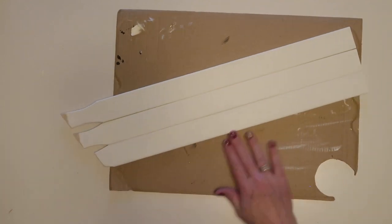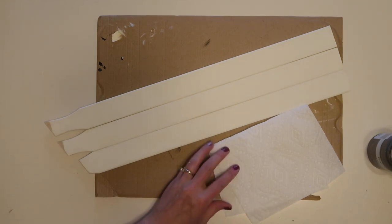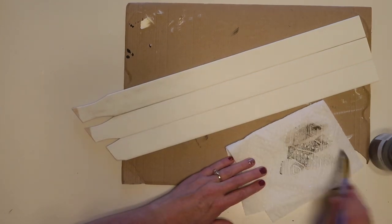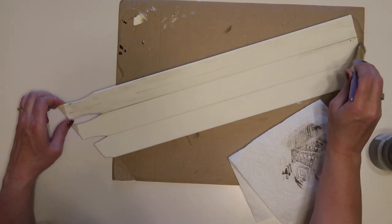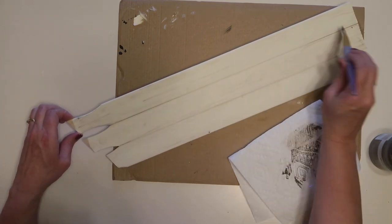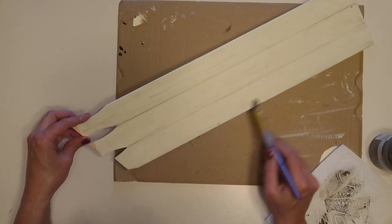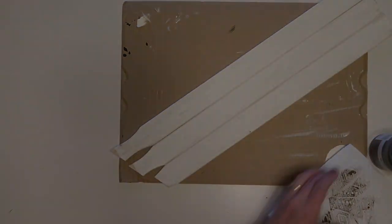Now I'm going to do my dry brushing using that truffle brown paint. You can use any darker color — gray, brown, or even black. You just want to get a very little bit on a dry paint brush, wipe off the excess, and then lightly brush across your project to leave just a little bit on the surface. This gives it an aged look.